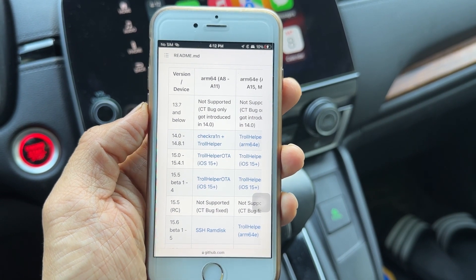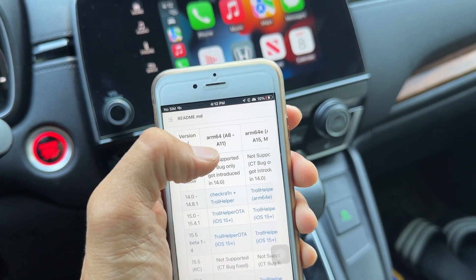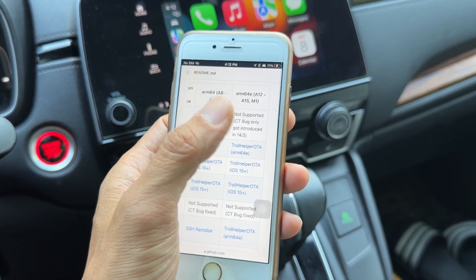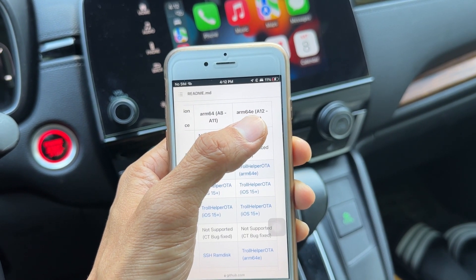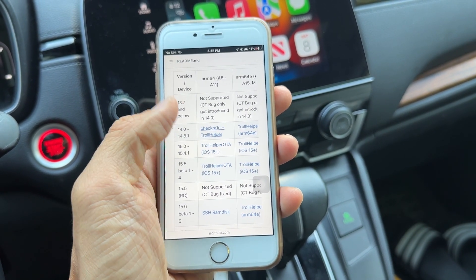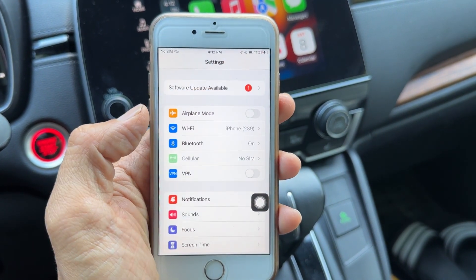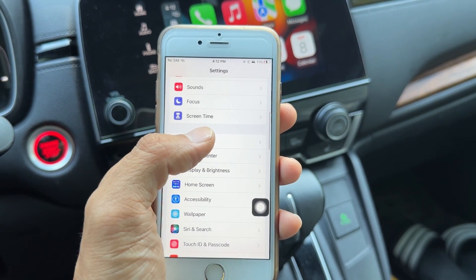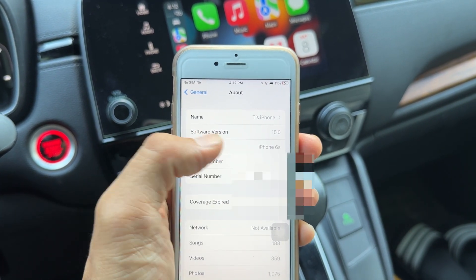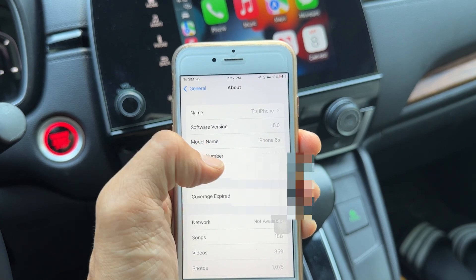Check your iOS version on your iPhone. This iPhone is an iPhone 6s, so it has an A9 processor — that's in the A8 to A11 range. For newer iPhones, it's A12 to A15. Check your version and processor in the table. Go to home, then Settings, scroll down to General, tap General, go to About. The software version shown is 15.0, so iPhone 6s with A9 processor. You can look it up on Google as well.